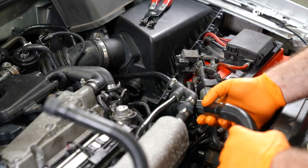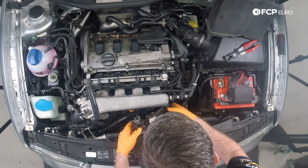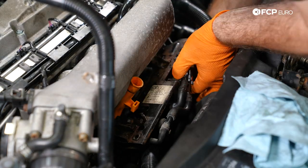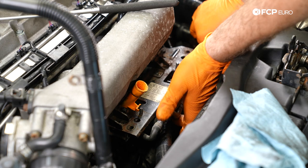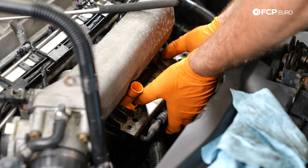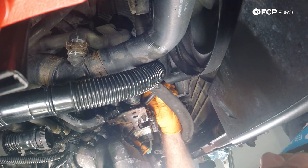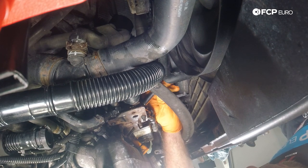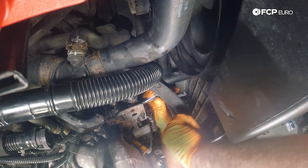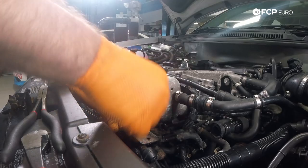Now we're going to take our secondary air hose — the larger one — and connect that back to the air box, and we're going to flip over the bracket and put that back into position. Before we bolt the bracket up, we're going to go ahead and reconnect the connector down here. We have this bracket that holds the air pump hose — put that back into place and secure it with the nut. Now thread the 10-millimeter nut in and start it by hand, then throw a ratchet on it.